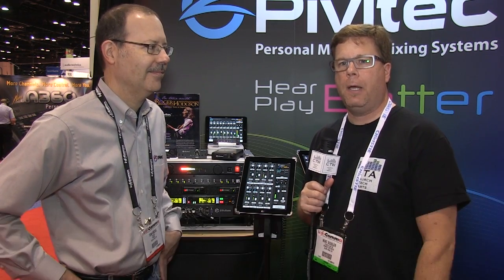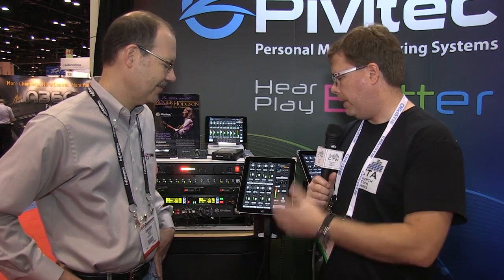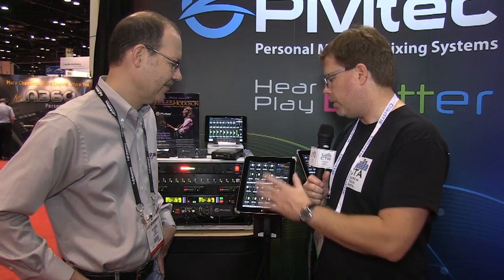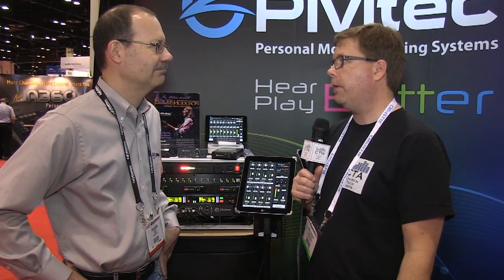It's day three of our InfoComm 2013 coverage, and we're starting off by coming over to the PivotTech booth. PivotTech — if you remember from a year and a half ago, we did some coverage of this at NAMM, and it wasn't quite there yet. It was a great concept, but it wasn't quite ready. Well, it's here, it's ready. It's got a brand new interface, and I'm here with Tom Niesel. He's going to show us the new interface — we've got some new hardware options and really a pretty great system and integration.